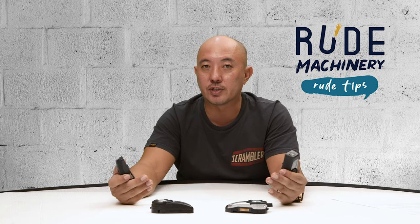Tap to connect, tap again to disconnect — simple. If you found this video useful, do like our video and subscribe for more videos like this. Ride safe, have fun. I'm Ming Lee from Root Machinery, signing out.